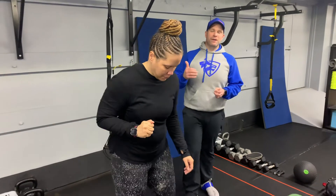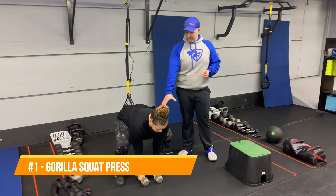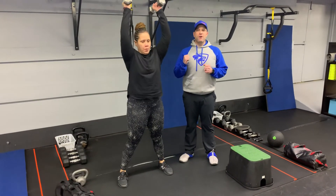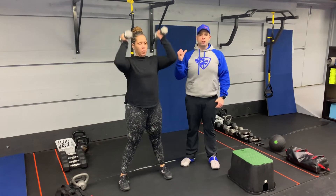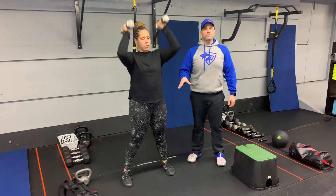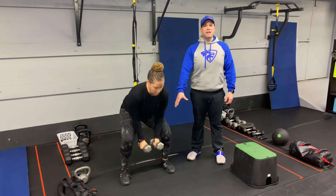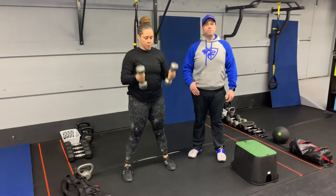We're gonna start with our dumbbells — the gorilla squat press. Tia's gonna squat down as low as she can, grab those dumbbells from the floor, drive on up, get those dumbbells on your shoulders and press them high overhead. Deep breath in, push that air as you pull them up and press high overhead. If going all the way down to the floor is too challenging, just go down as low as you feel comfortable, making sure you're keeping that neutral spine and not rounding your back.